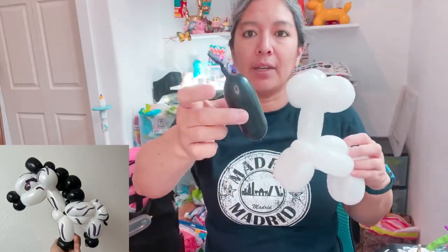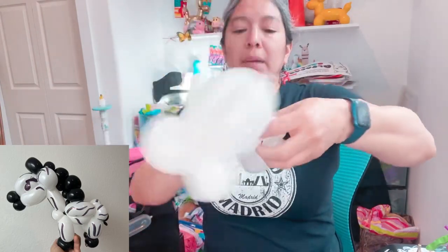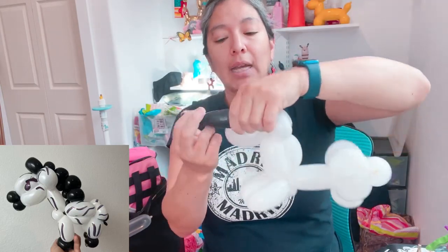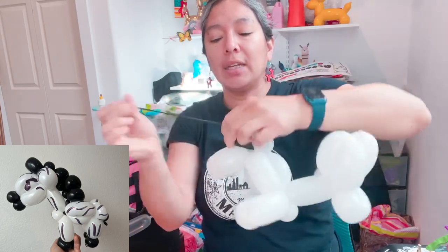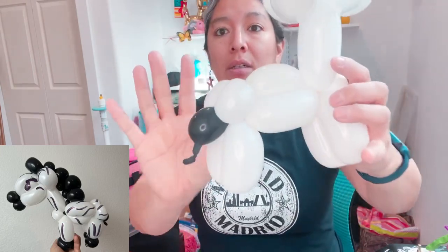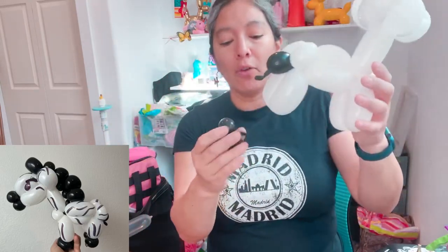Now let's start attaching things. This piece is going to be a tail, so just pass it like this. You can make the tail smaller - yes, you can make it shorter. From the side, if you don't want a long or thick tail, just have it like this and it's fine. For me, that represents a tail.